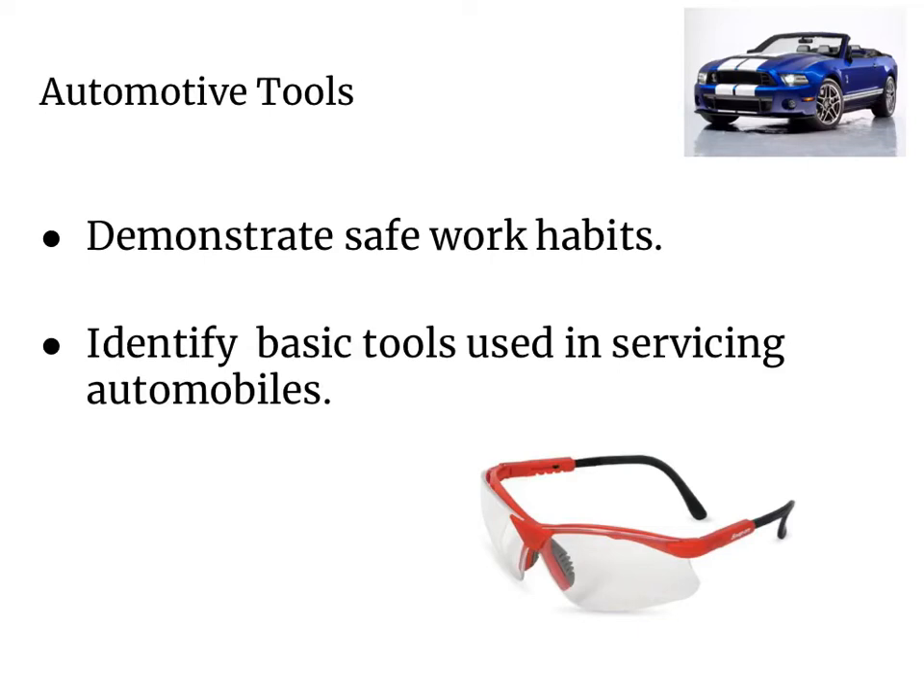Hey class, in this video we're going to be taking a look at some basic tools that are used in servicing automobiles.